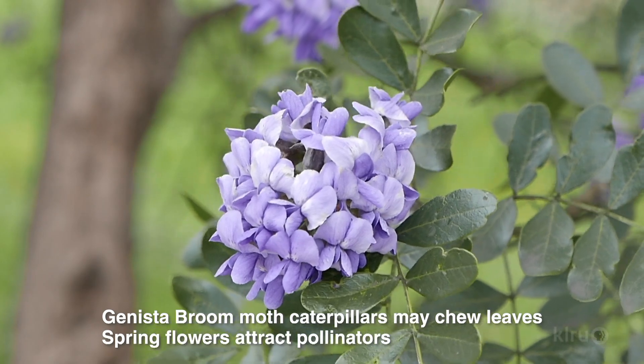We get a lot of questions about flowers on mountain laurels and how to make sure you get maximum flower production. One thing to consider is where the tree is sited. If a mountain laurel is in deep shade, as with many trees, it's not going to really do maximum flower production. Typically, with most species, including mountain laurel, they need full sun to really achieve that maximum flower potential.